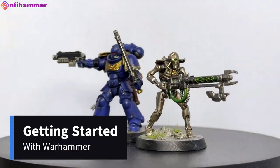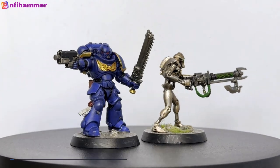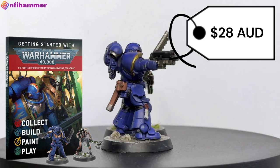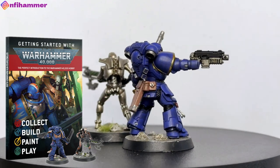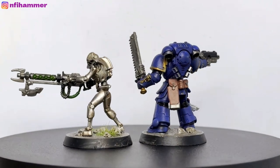My first two models were from the Getting Started with Warhammer 40k set. It's $28 and it comes with a magazine that explains Warhammer. It's definitely not the cheapest way to get models, but if you're not sure and you don't want to overly commit, it is definitely a good starting off point.